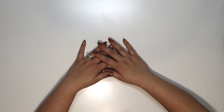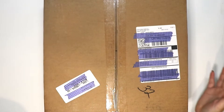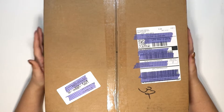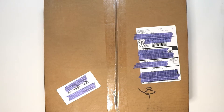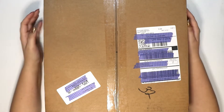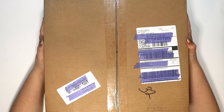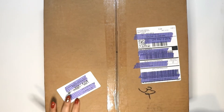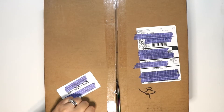Hello everyone, it's Erica with Craftinated and today I have my Echo Park warehouse box to unbox. I got this in the mail yesterday and it's really heavy so I'm super excited. I love getting these warehouse boxes from Echo Park — they're always such a good deal. They're fifty dollars shipped, and since I'm currently getting the subscription box, I get a ten percent coupon, so this was actually forty-five dollars for me. Let's open it up and see what's inside — it is a mystery!